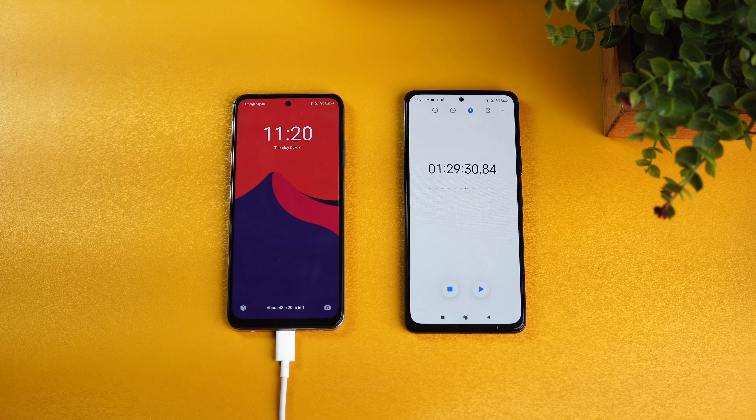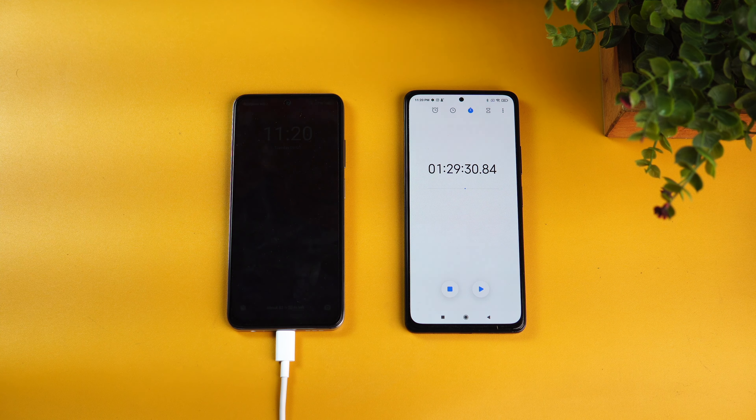That's the charging test of the Redmi Note 10. Hope you enjoyed watching this video — do hit that like button and also hit the subscribe button for more videos. Thanks for watching, and hope to see you in our next video. Have a great day.